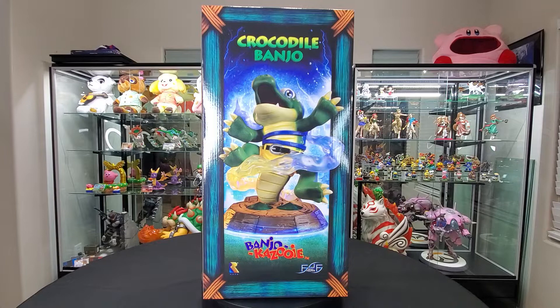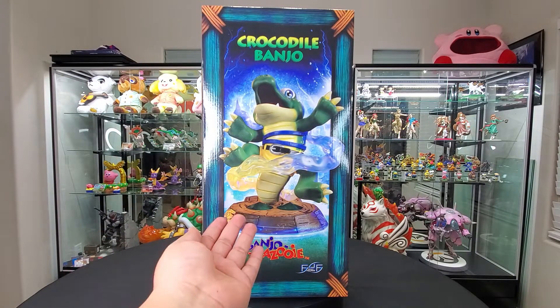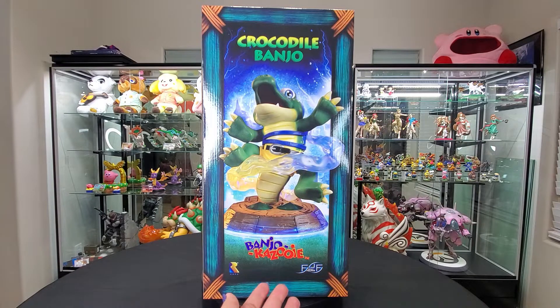But anyways, that's not the point, let's get into this. So today we have Crocodile Banjo from Banjo-Kazooie. He looks so good. It's Banjo turned into his little croc form, and it is a figure from First Four Figures, so super exciting.